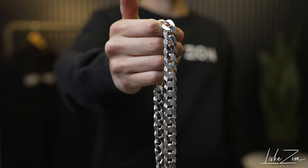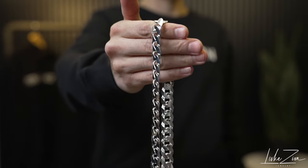All right guys, first things first — this chain is solid sterling silver 925 and it is made in Italy.